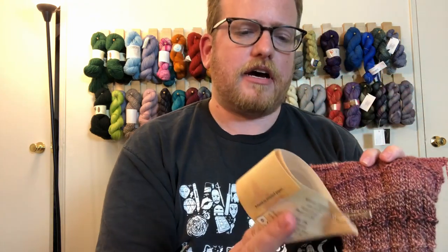But yes, go check them out — Fiederbrook Farms. I'll put all the information in the description below. If there's any yarn that you want me to take a look at or review, let me know in the comments below and I'll be sure to check them out. I'll see you next week. Bye.